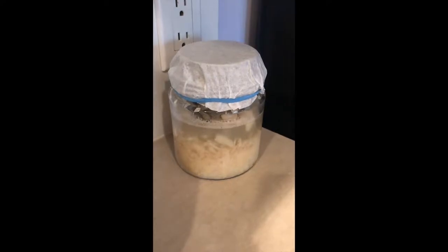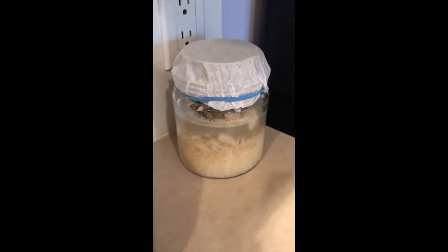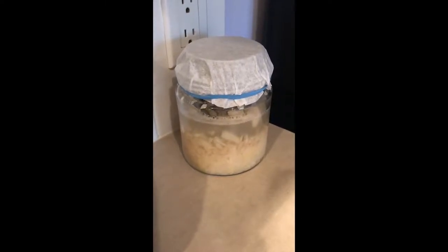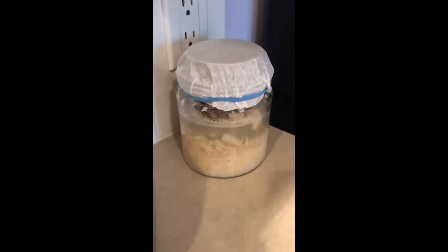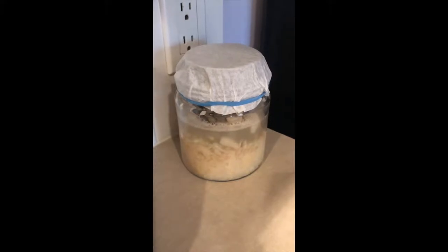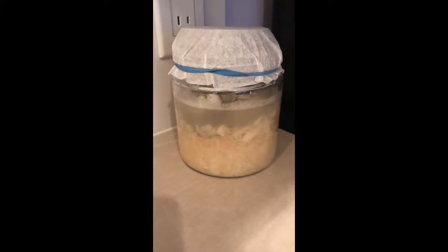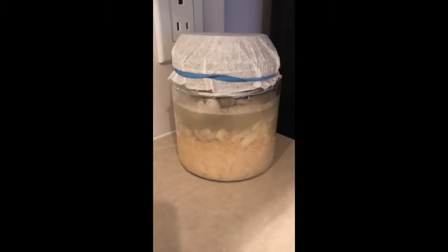Two full days in — I babysat it yesterday. This is what it looks like as it's starting to ferment; you can see the bubbles. This is after three full days now. I'm going to burp it and put it back for another day. Tomorrow I'll do a taste test.